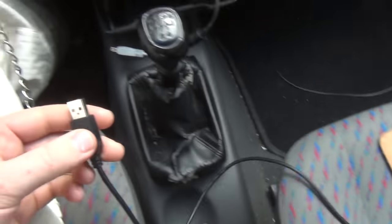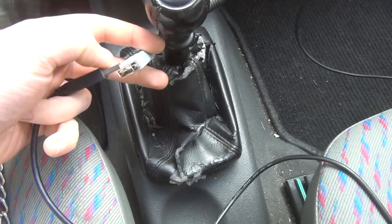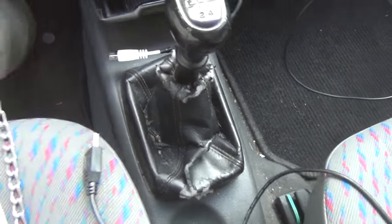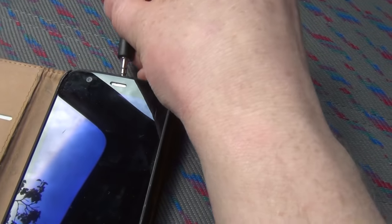The only thing that you really have to pay attention to is to connect the signal lines of the USB to ground. Otherwise, most phones will not go into charging mode, even though plus 5V is present. If you want to know more about what I did to my car stereo here, then you can find a link to the corresponding hack in the video description.